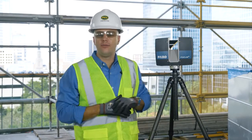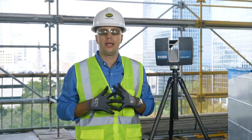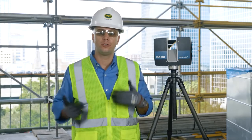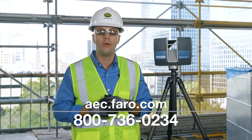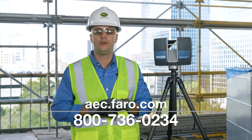For more information on the exciting new Ferro Focus S350 laser scanner, or if you'd like an on-site demonstration of this new device and our overall end-to-end software solutions for your organization, please visit us online at aec.ferro.com or contact us at 1-800-736-0234.